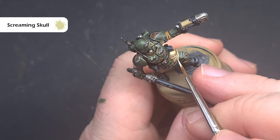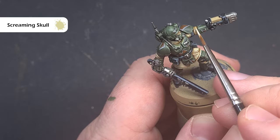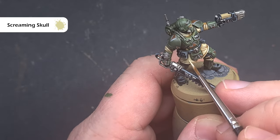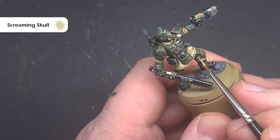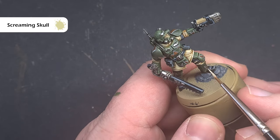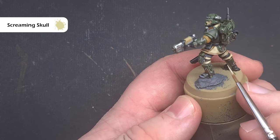The final highlight on the fatigues is with Screaming Skull, which is a nice bright bone colour. We're looking to put this on the most raised areas of all the folds, using the side of the brush to drag it along to get a nice crisp highlight. Take your time — don't put too much on; just put a little on and if you feel you need more you can always go back and add that.